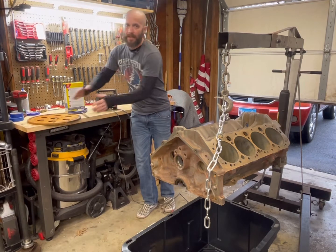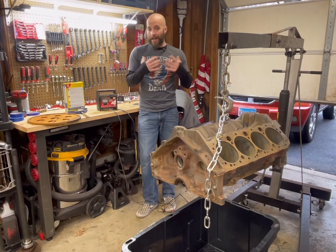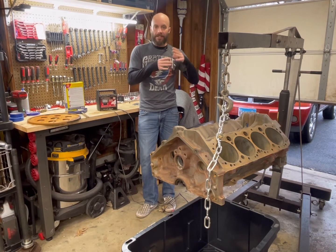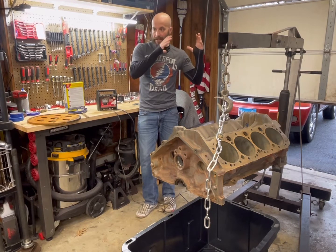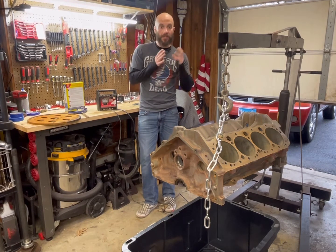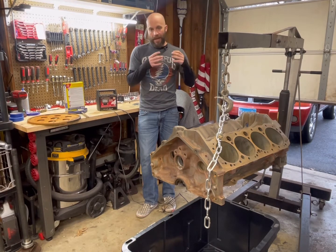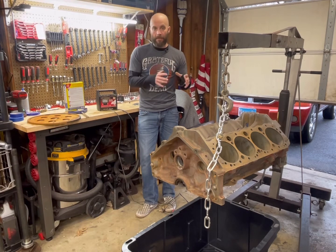So what is electrolysis? It's basically running electricity through a water solution, and that solution acts as an induction piece that flows electricity through. Water is good, but it's a lot more conductive when you have that solution in there, and that solution is also critical in helping break up that rust.